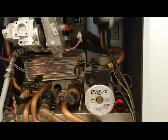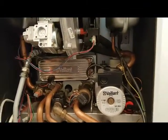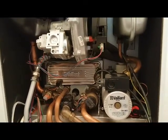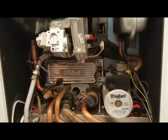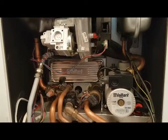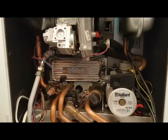So that covers most of the parts on the Vaillant Ecotech. If you like what you're seeing, give us a like and subscribe to our channel. We'd like to see you on the next video — thank you for now.